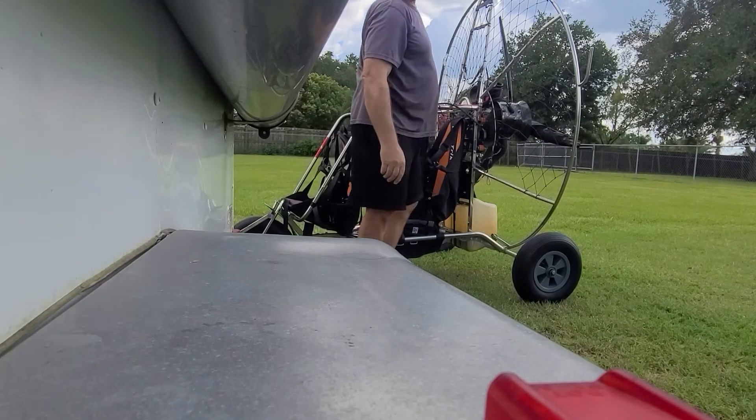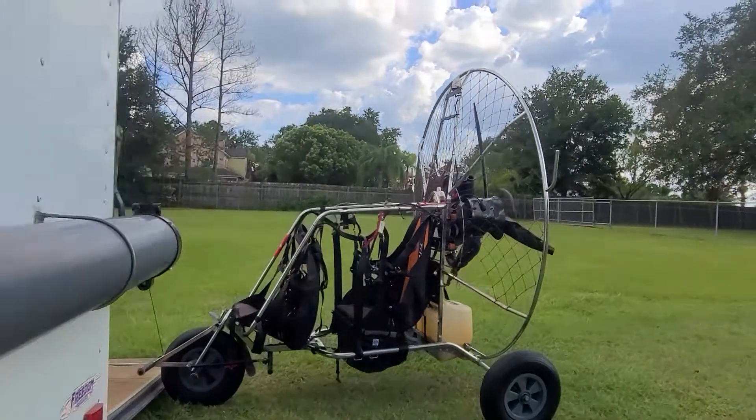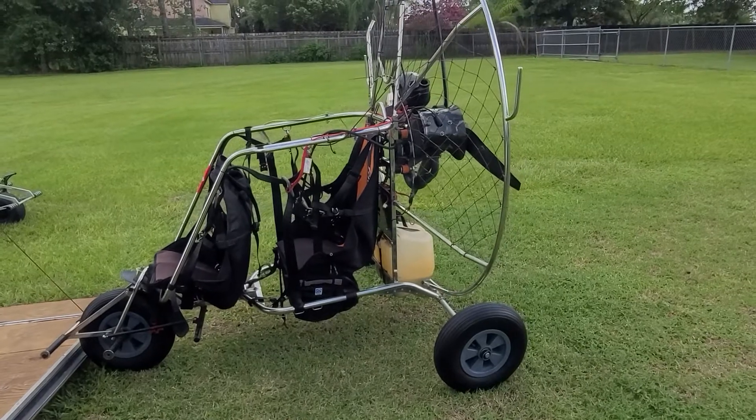So, that is why you get pulled to the right — because it's pulling down on the right side riser. Anyways, that's what torque effect looks like on the ground. If you have any questions, give me a holler.